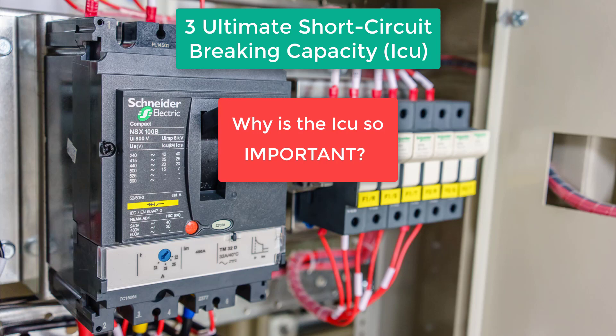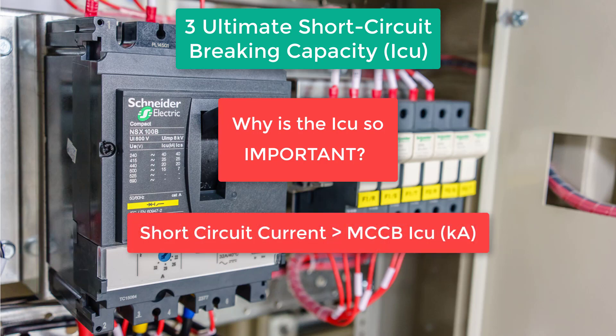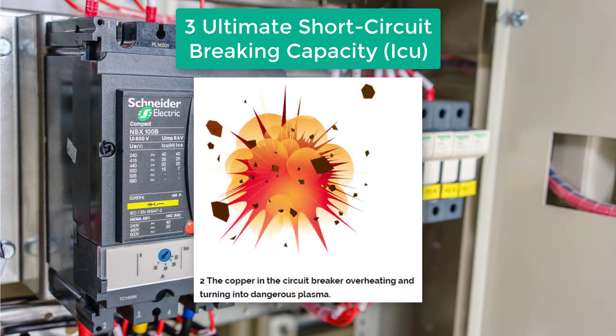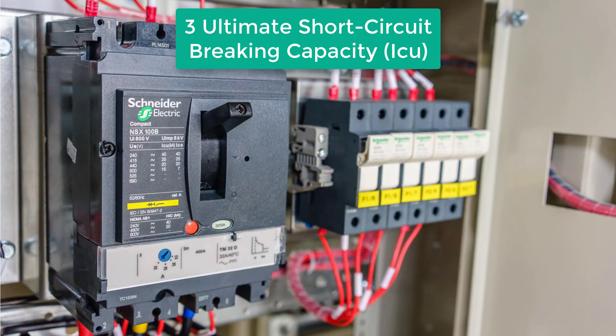So why is the ICU so important? If you choose a circuit breaker with a kA value that is lower than the actual short circuit current, there will be dangerous consequences. The first possibility is that the contacts in the circuit breaker weld together and prevent the circuit breaker from tripping — this will heat up the cables in the circuit, and if you're lucky the cable is damaged and breaks the circuit; if not, a fire is started. A second, more dangerous possibility is that the copper in the circuit breaker overheats and turns into a dangerous plasma, causing the circuit breaker to explode. This is very dangerous for people nearby, especially the electrician who comes to reset the circuit breaker. So make sure you select an MCCB replacement with the same or higher ICU value as the one being replaced.